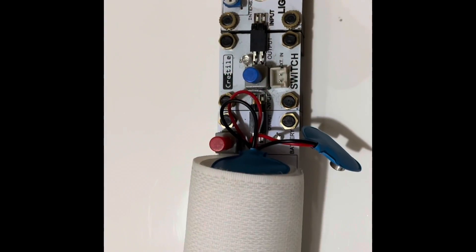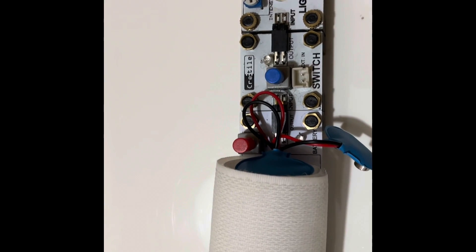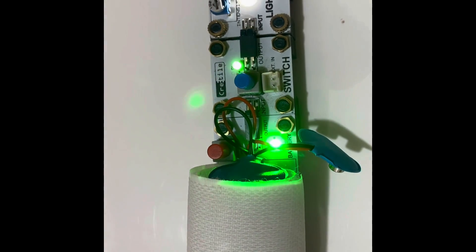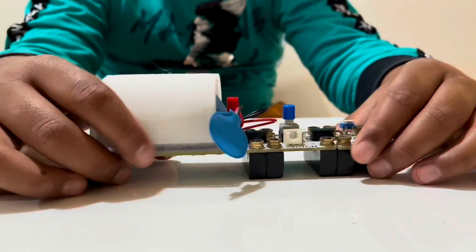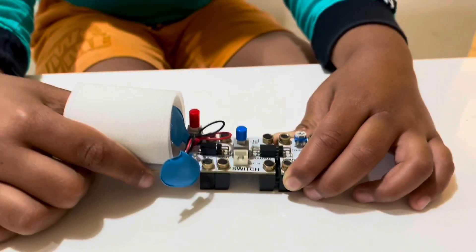This is called a circuit, and I'll show you how it works. Now I want to disconnect the light so I can work with some other sensor.